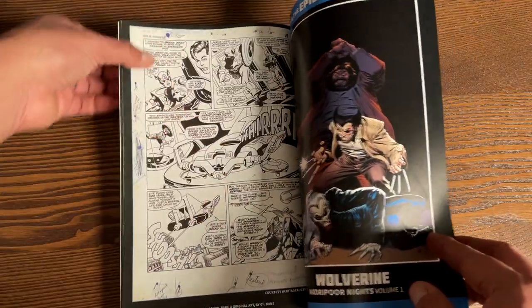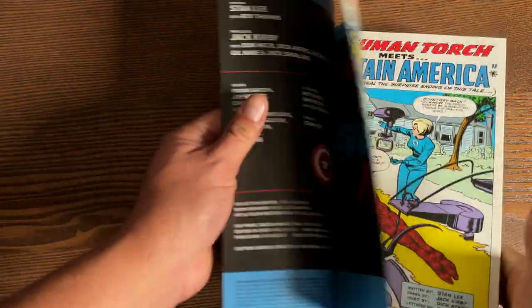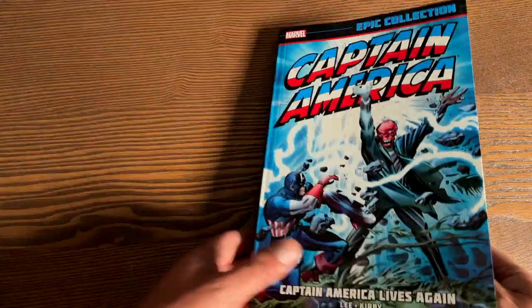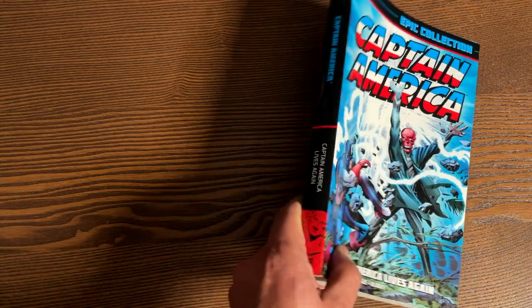Of course, the ads in the back of the new printing are going to be completely different because we have so many more epic collections now. The new printing will be out on March 3rd.